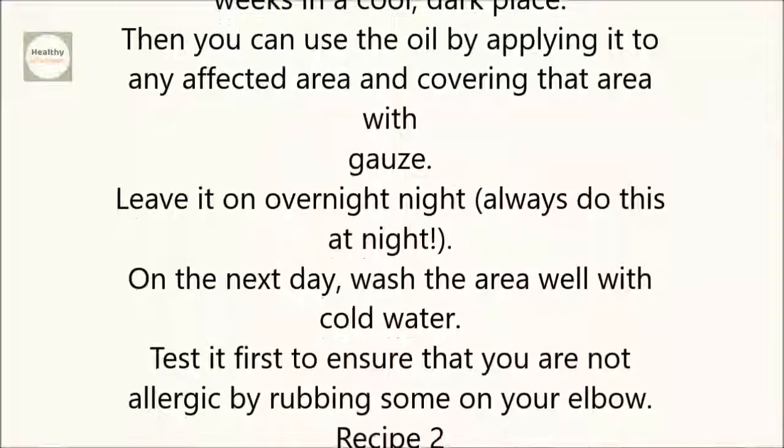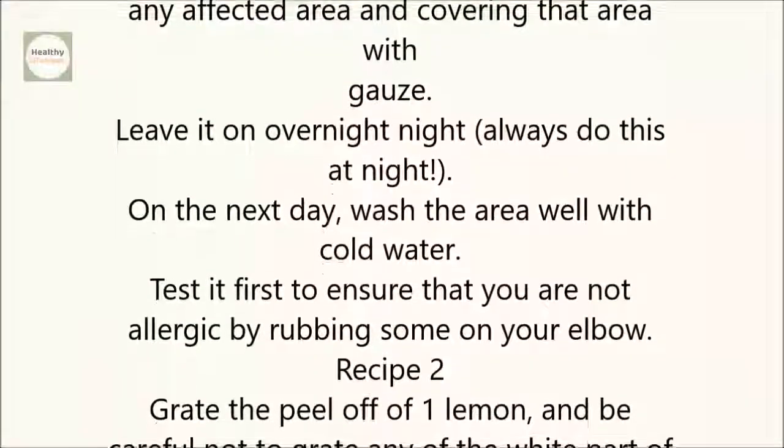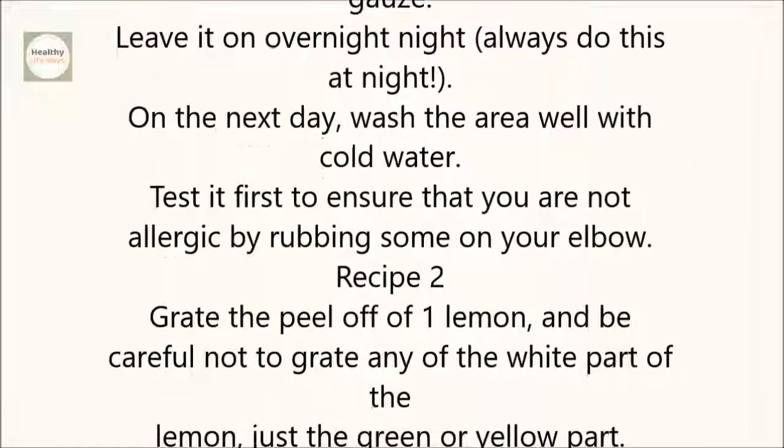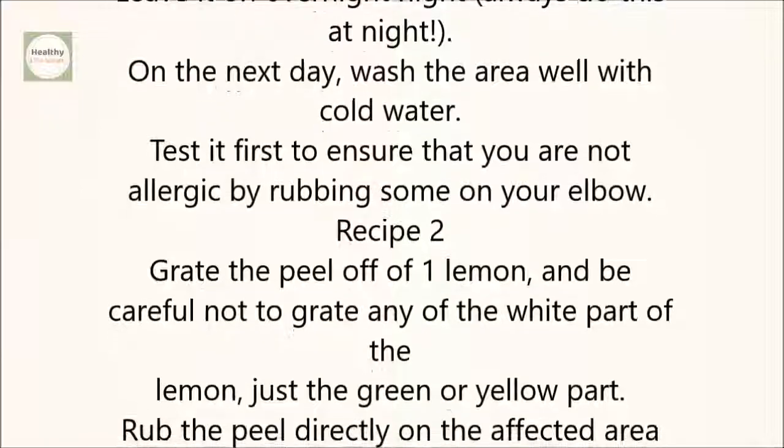Always do this at night. On the next day, wash the area well with cold water. Test it first to ensure that you are not allergic by rubbing some on your elbow. Recipe 2.